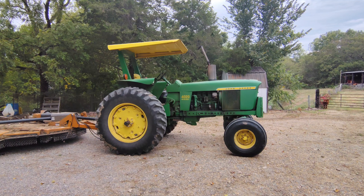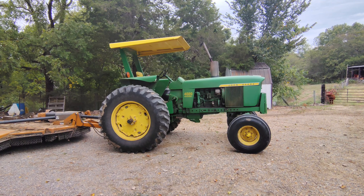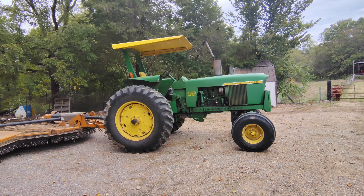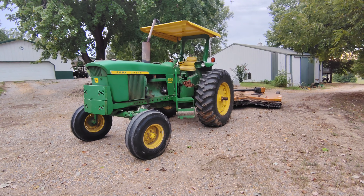Let's talk about John Deere's most popular and probably most loved tractor of all time — the John Deere 4020. The 4020 was made from 1964 to 1972.